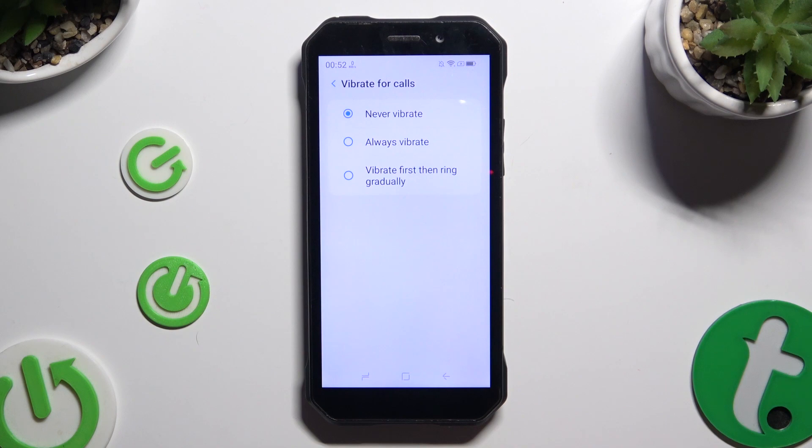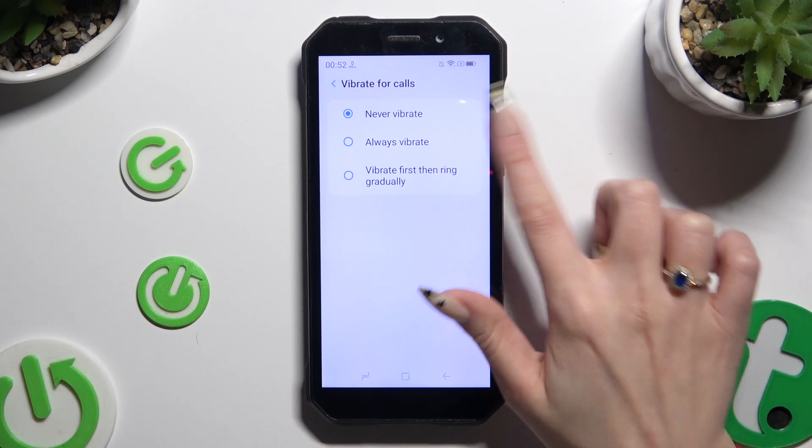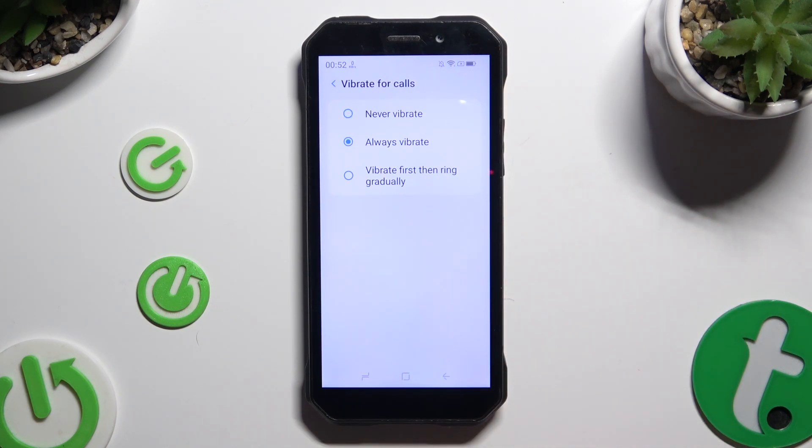Over here you can apply the best option for your incoming calls: Never Vibrate, Always Vibrate, or Vibrate First Then Ring Gradually.